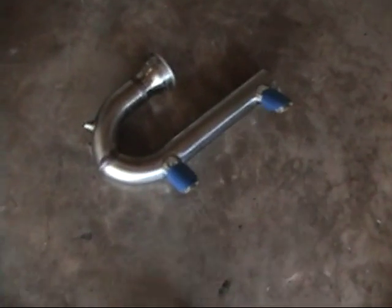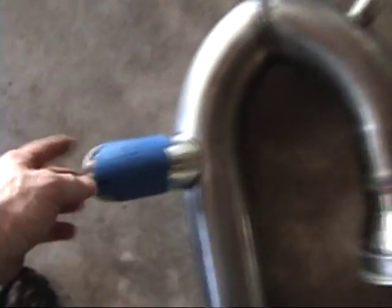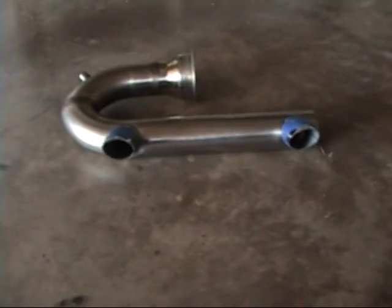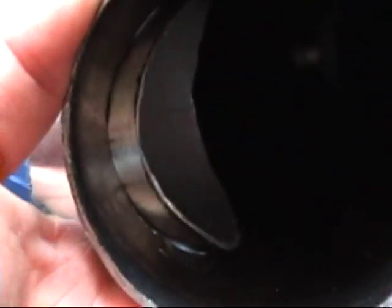Now I've got my exhaust tube. I've marked and drilled these holes — I drilled a hole through these tubes so these little exhaust tips could fit in there. Got it lined up pretty well; I'm going to put it back in and line it up one more time. I had to cut it about three or four times. It just kind of pokes through about a quarter of an inch on both of them.